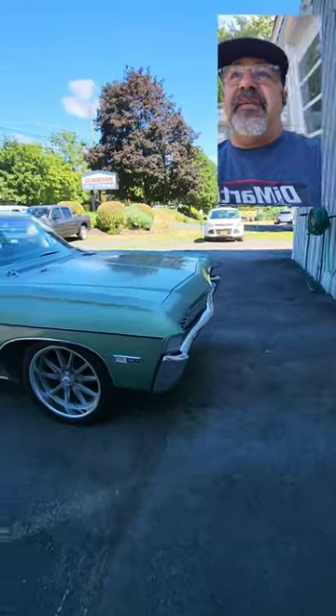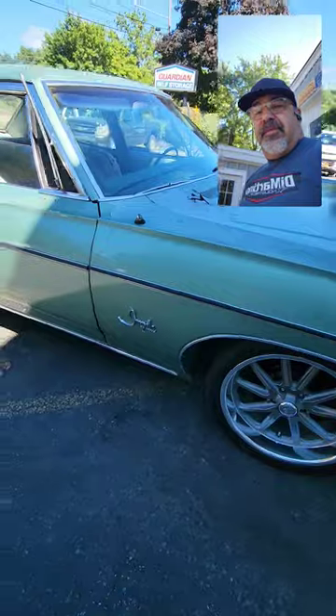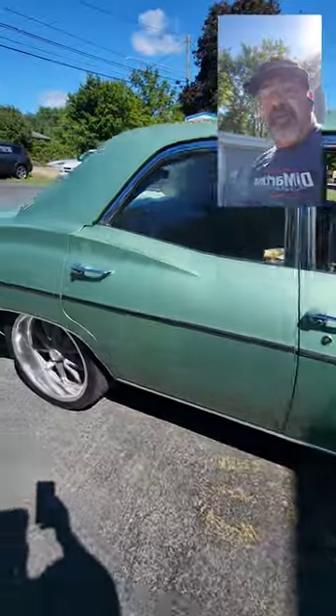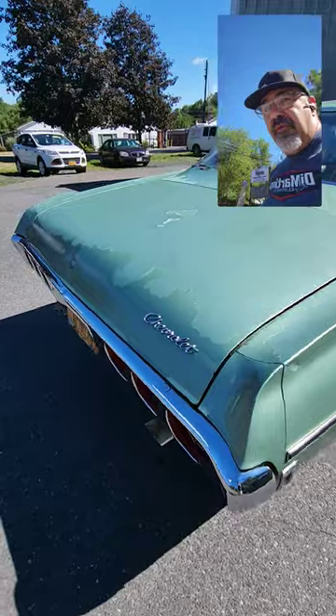Just picked up this '68 Impala not too long ago from one of my customers. Pretty solid car, very low miles. Got a little bit of rust, no rot at all.